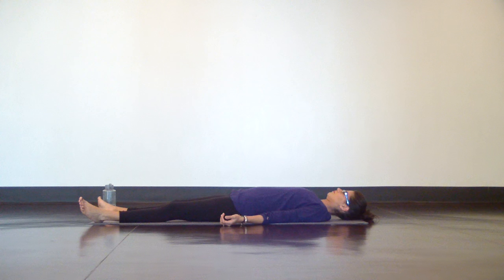Notice if you're still holding or molding yourself into position, and let go. Let your whole body melt into the mat, softening the muscles in your back, legs, neck, and face. Relax.